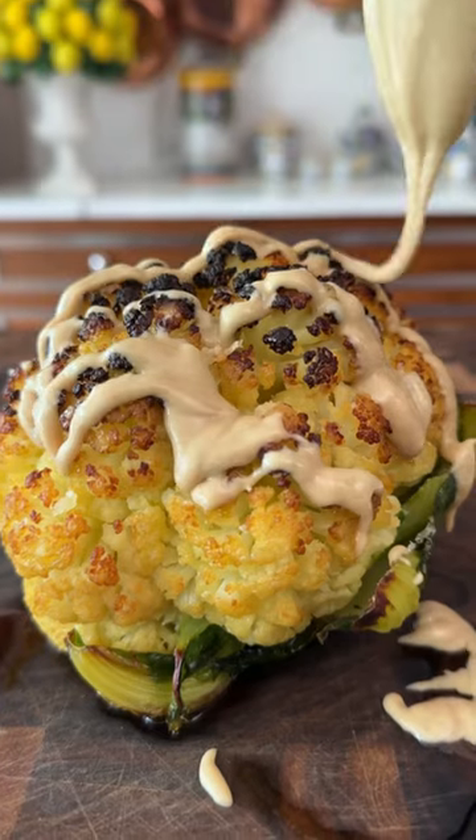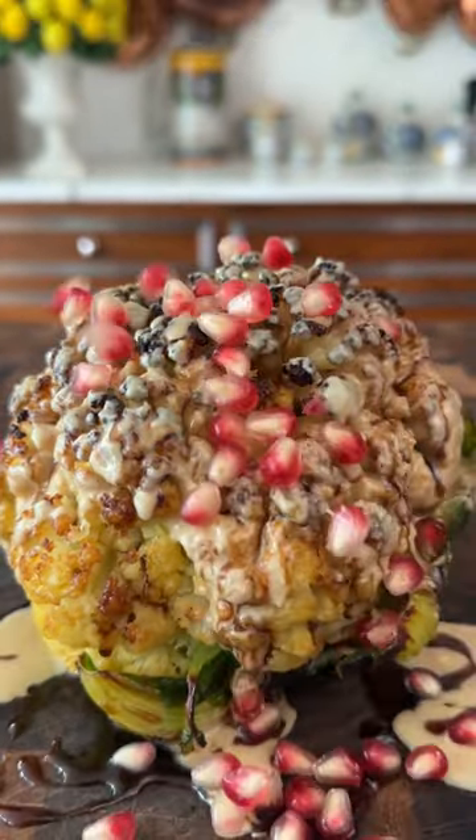Mmm, a thing of beauty. Another drizzle of olive oil, tahini and pomegranate molasses. Let's do it.